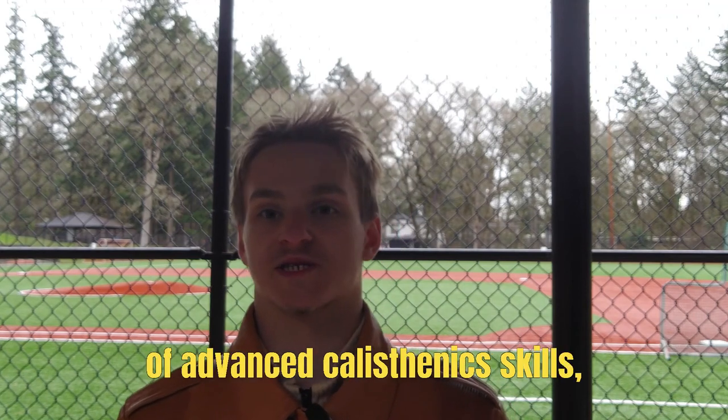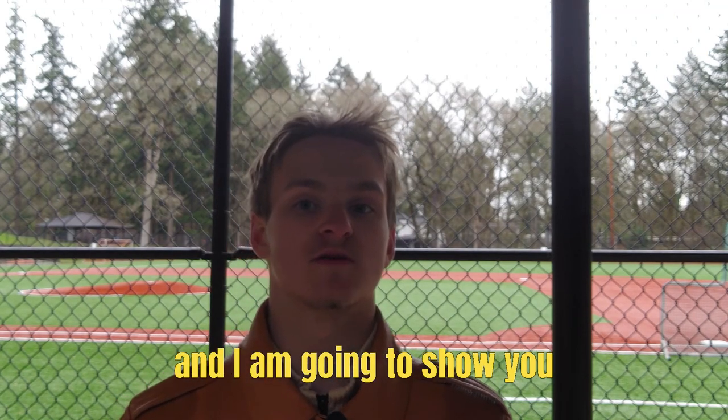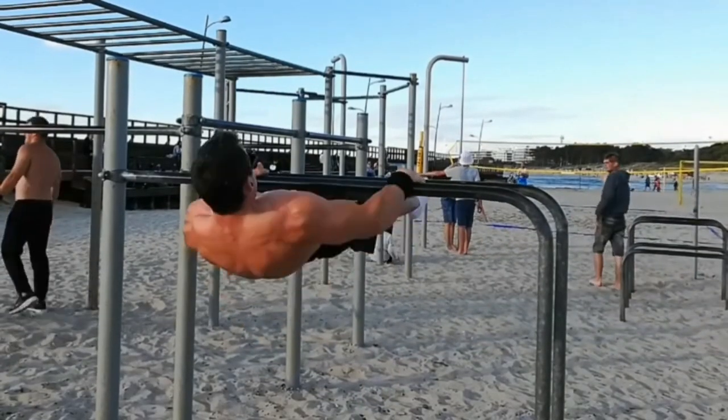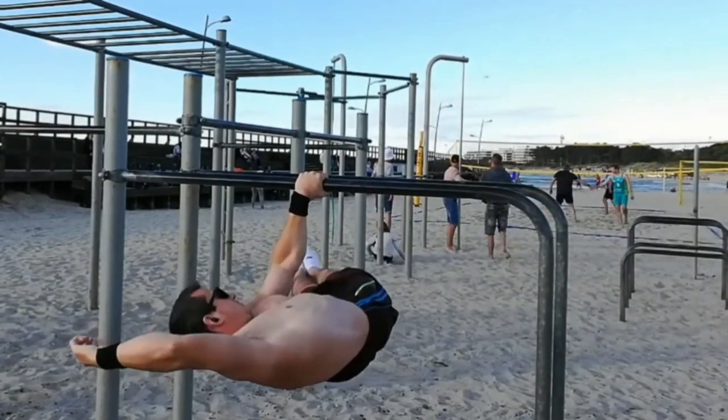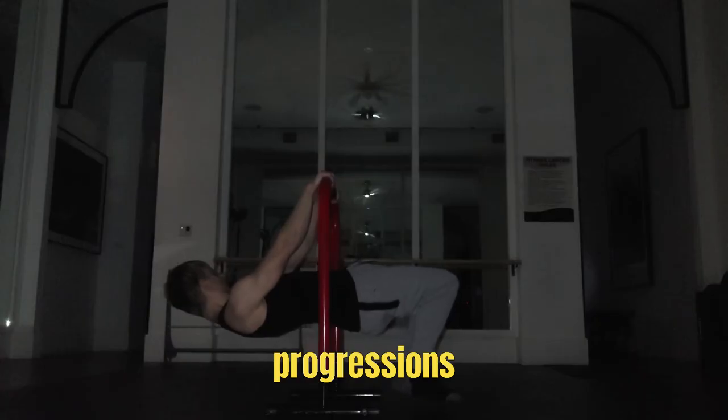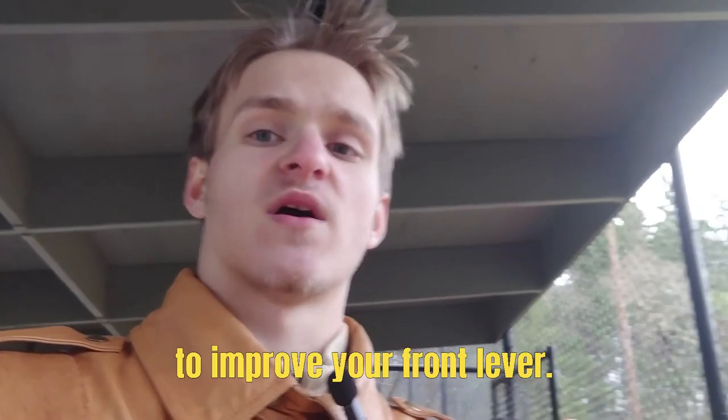This is the second episode of Advanced Calisthenics Skills, and I am going to show you how to unlock the Front Lever. The Front Lever is a skill that requires great demand on horizontal pulling strength with straight arms, as well as a decent amount of core strength to keep yourself stacked. It requires great dedication, but it will reward you with advanced strength in the long run to absolutely dominate the pulling game. I'm going to get you through the technique, progressions, and exercises you can do to improve your Front Lever.